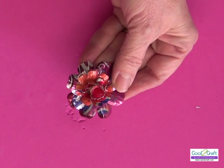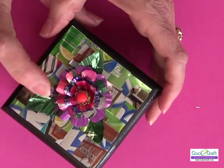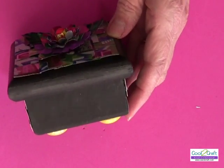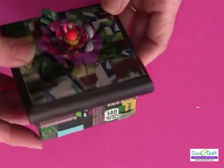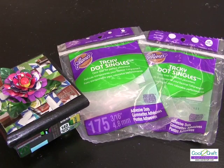Let's take a look at my box. With the tacky dot on the back of the flower, I put it right onto the box. For the background I cut some little square pieces, use Aleene's tacky dots, and just do a mosaic on the side — super simple and easy to put together. And it's eco-friendly! My sister Heidi has been making flowers for jewelry out of soda cans for years. The Aleene's tacky dot singles are available at Michaels — they're terrifically tacky and creatively cool.